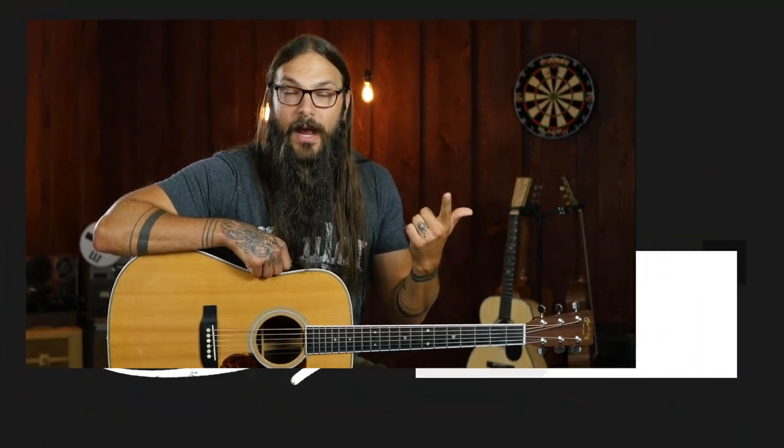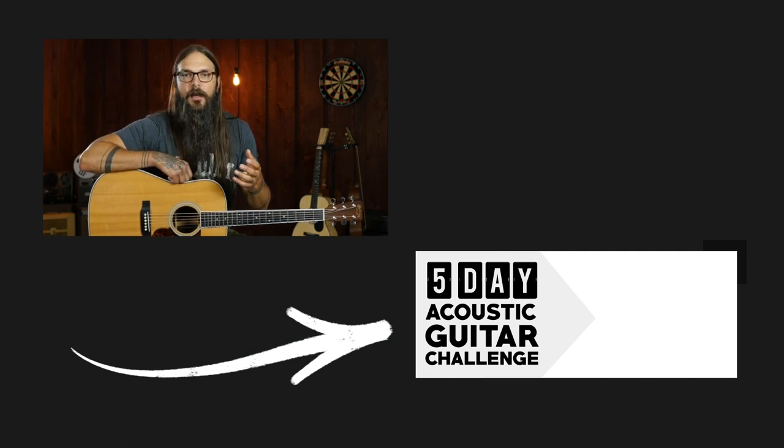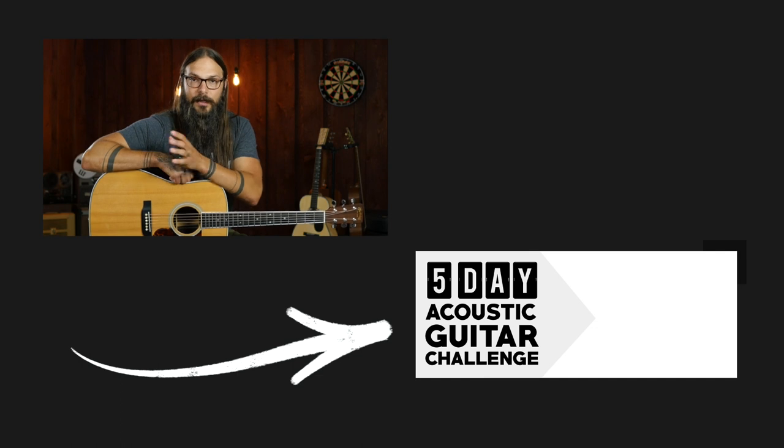Now if you totally dug this lesson, I want to know — let me know in the comments below if you had a small win or a light bulb moment. And of course, if I forgot anything, let me know. Maybe there's a tip or trick that you like to use and want to share with everybody — please leave it in the comments. If you really enjoyed this lesson, you'll absolutely love my five-day acoustic guitar challenge. You're going to get a new exercise every day for five days, bolster your practice routine, and learn brand new techniques you can add to your playing immediately. Just click the link in the description or in the video, and you can be doing your first exercise within seconds. I'll see you in the next lesson.